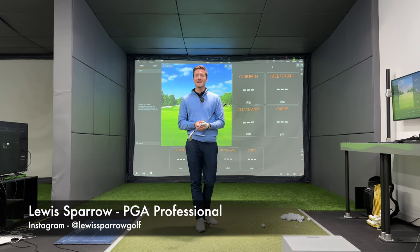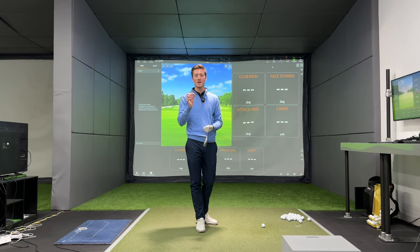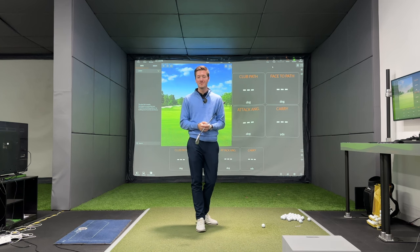Hi guys, welcome back to the channel. Today I'm going to talk you through how to strike the ball more consistently than you ever have done before.